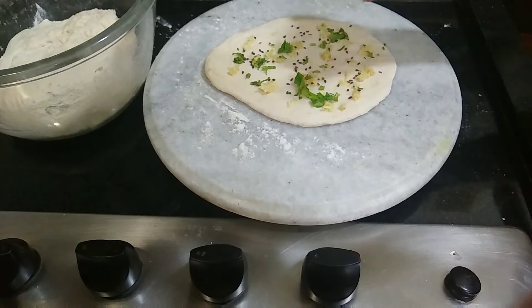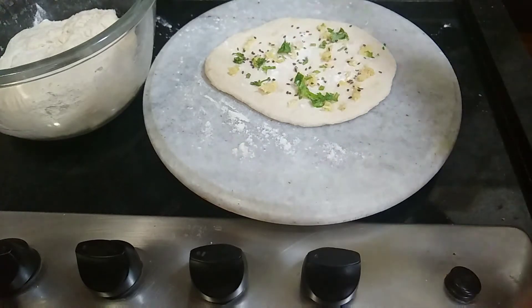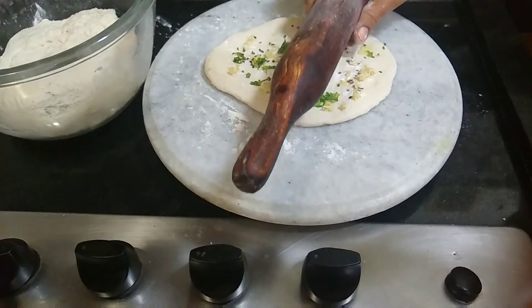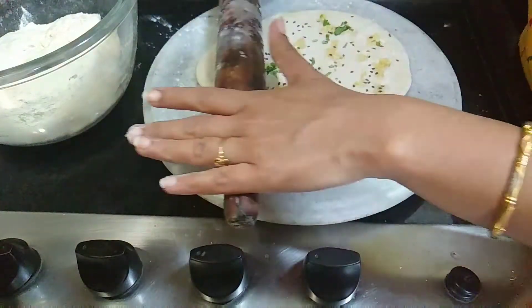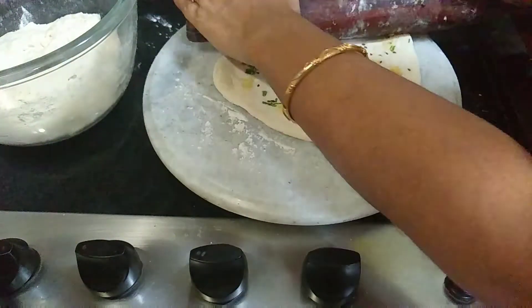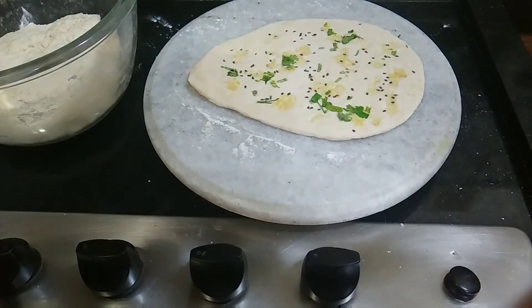Add black onion seeds on top. Pour through the cut and press the onion seeds into the top, adding a little dust in the middle.